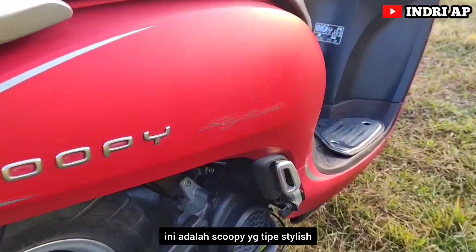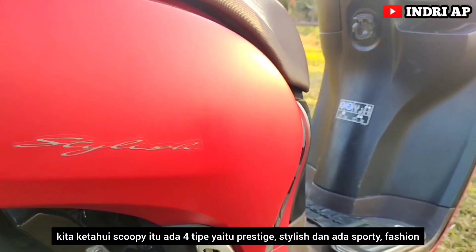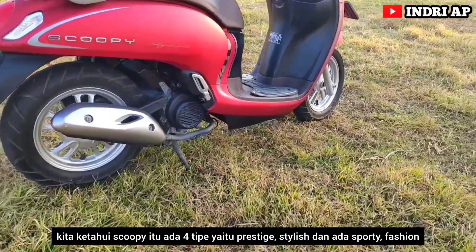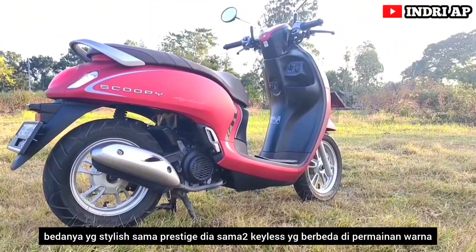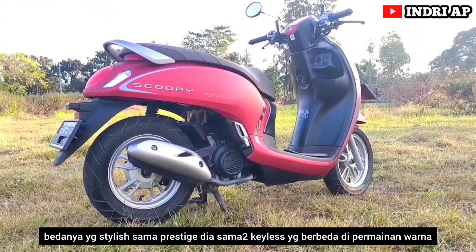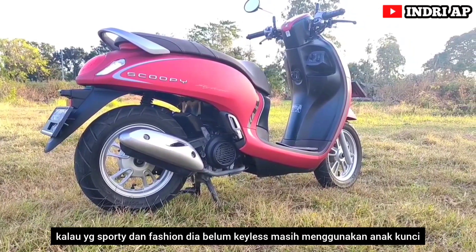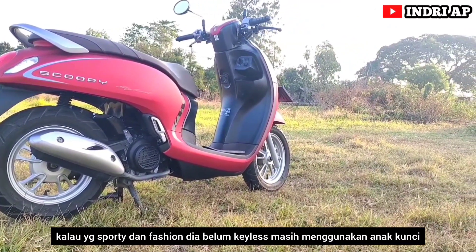Ini adalah Scoopy tipe Stylish. Scoopy itu ada empat tipe: Prestige, Stylish, Sporty, dan Fashion. Bedanya Stylish sama Sporty, keduanya sama-sama keyless. Berbeda di permainan warna. Kalau yang Sporty dan Fashion, dia belum keyless, masih menggunakan anak kunci. Harganya hanya berbeda sekitar 900 ribu sampai 1 juta.